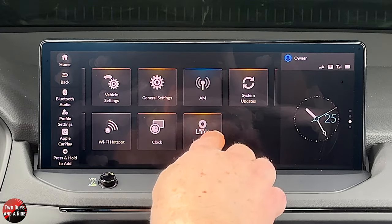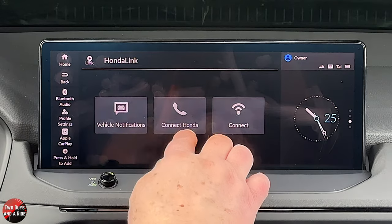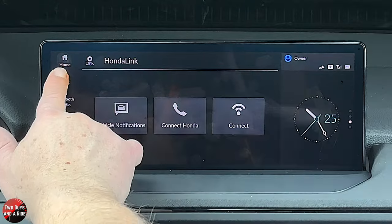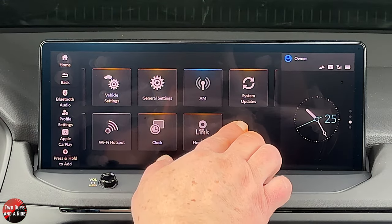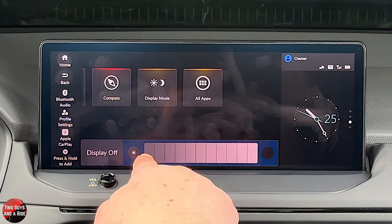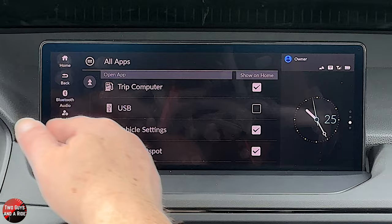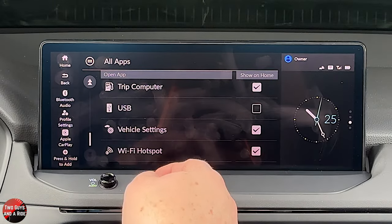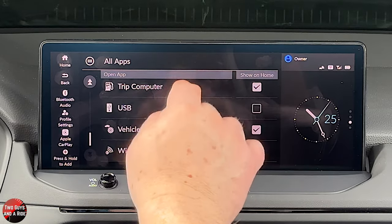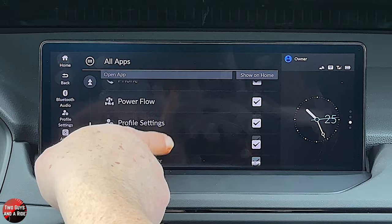You can download the HondaLink app to control various functions on the car — though it's nice that the key fob already has a built-in remote start, so you don't have to use your phone. You can look at vehicle notifications, contact Honda, or connect. Under all apps, you can decide which icons show up on your infotainment screen. If you don't ever want to see a trip computer icon, just take it off — you can select or deselect all of these.